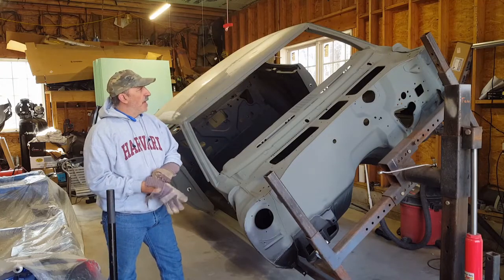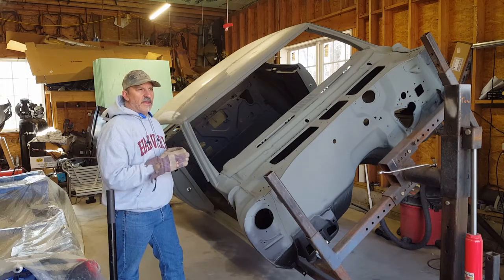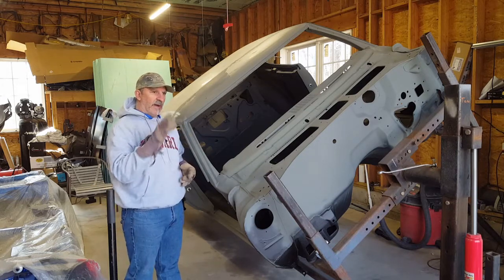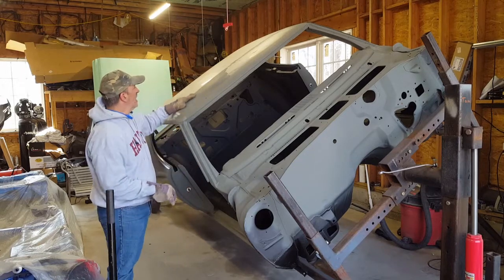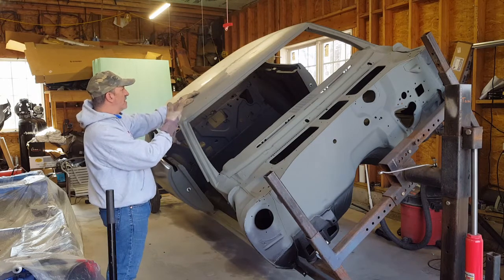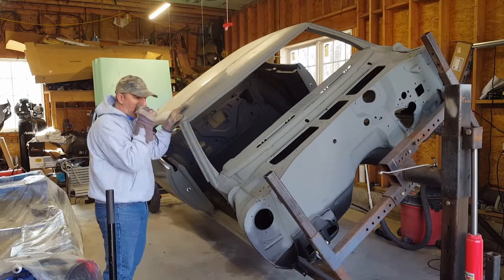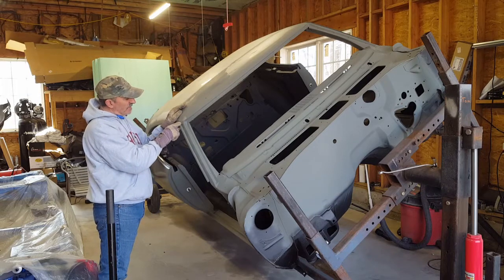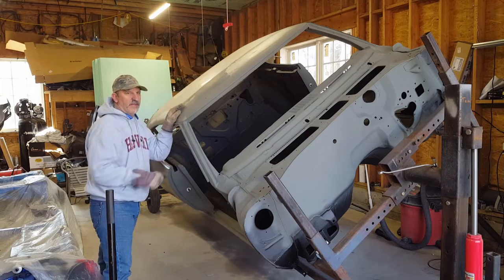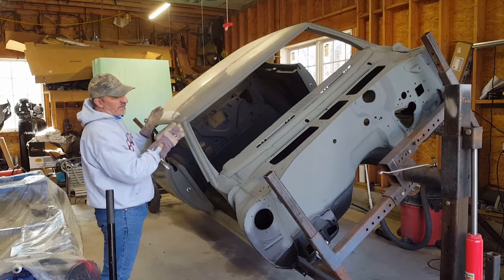Hello everyone. It's been a while since I did a video on the GTO itself. So I wanted to let you guys know today it's a nice day out. I'm going to pull the GTO outside and what I'm going to do is sand the roof on the GTO because it needs to be repaired, sanded smooth. And then I'm going to etch prime everything. I wanted to show you the seams where the roof comes together with the A-pillar and tell you how I'm going to fix that.